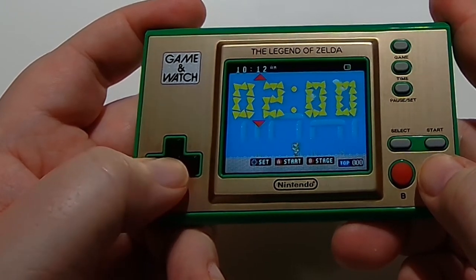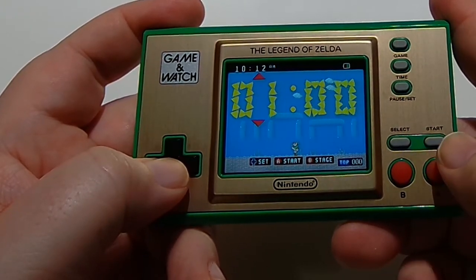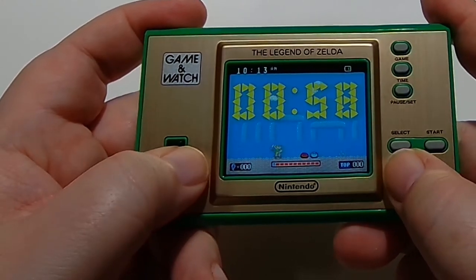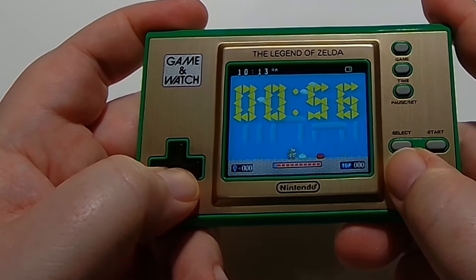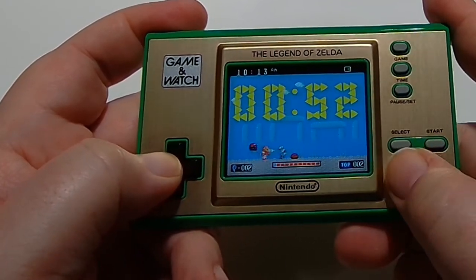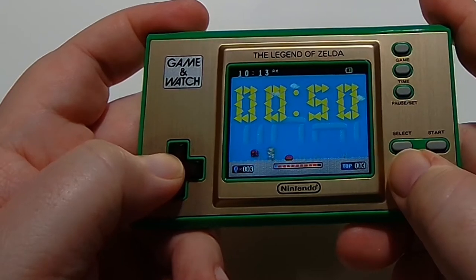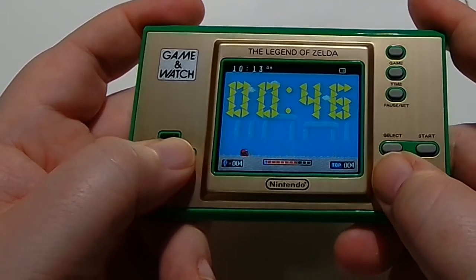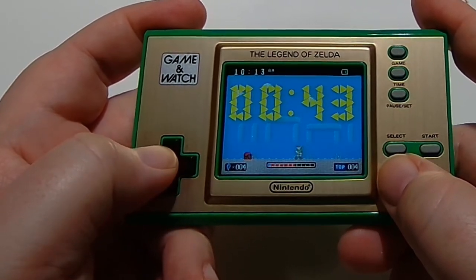There's a timer functionality — you can set a little timer and change the stages from the various games. During that time, try and defeat as many enemies as you can and see how good you are. These are just little games to pass the time, outside from the main games: Zelda, Zelda 2, and Link's Awakening.